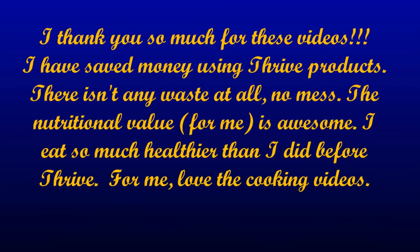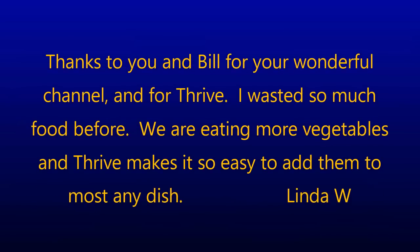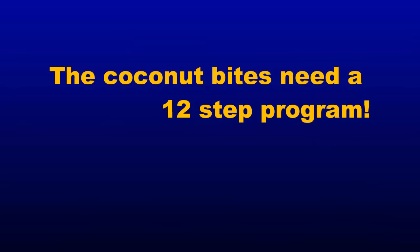Viewer testimonials are read aloud: One viewer says they've saved money using Thrive products, there's no waste, and the nutritional value is awesome — they eat much healthier now. Another thanks Bill and Elizabeth for their channel and says Thrive makes it easy to add vegetables to most any dish. A third jokes that the coconut bites need a 12-step program.